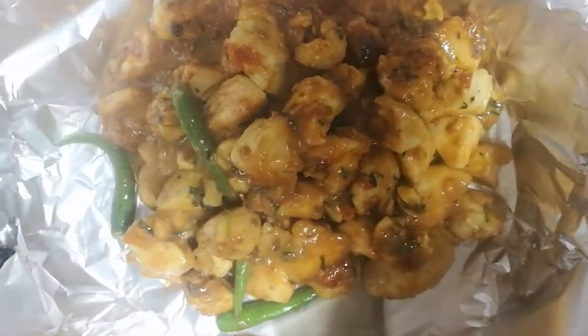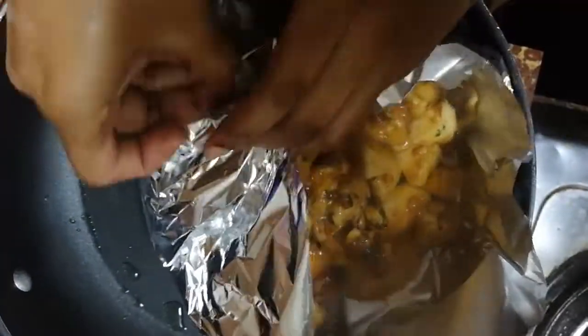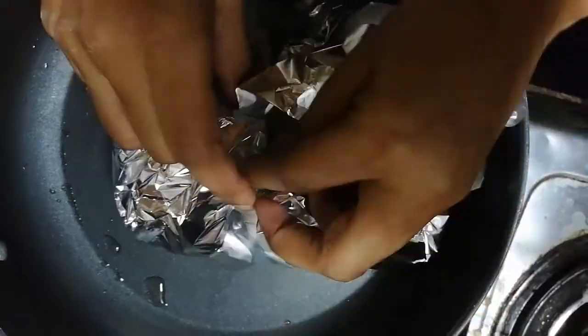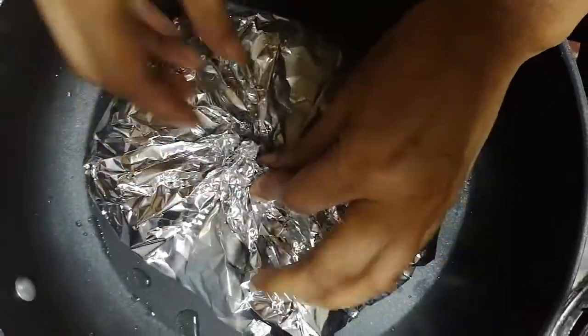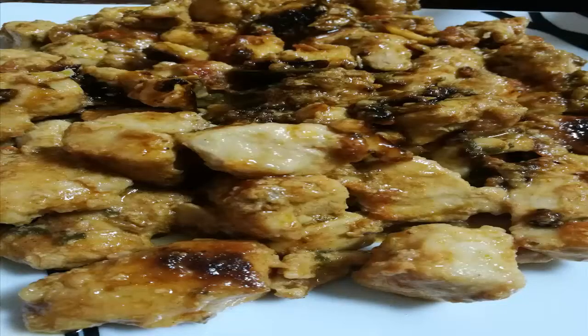We have to cook the chicken for another 10 to 15 minutes on low heat. Fold the foil paper and cook it with a lid for 10 to 15 minutes. Your yummy chicken in foil recipe is ready to serve!